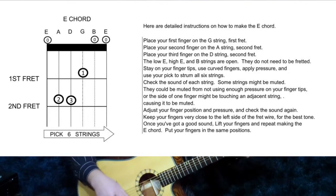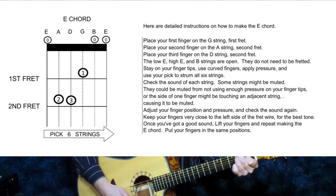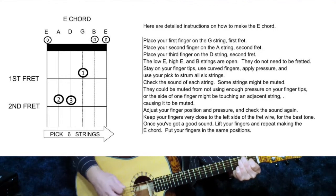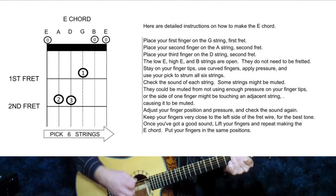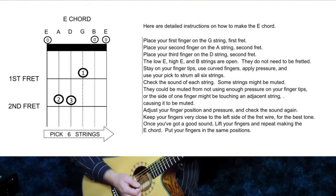Strum all of the strings and check the sound. Practice making the E chord a few times.